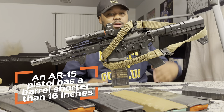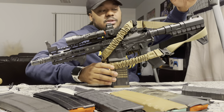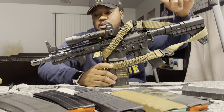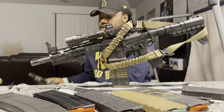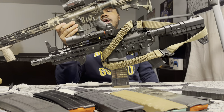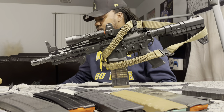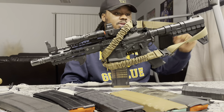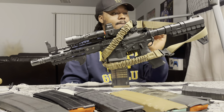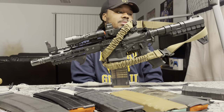What makes this a pistol is it's got a buffer tube and a brace on it. This is not a stock — this is a brace. A classical stock is what you can switch to different sizes — that is a stock. This is a brace. It is adjustable, you can unscrew it and move it in or out, but it is not a stock.